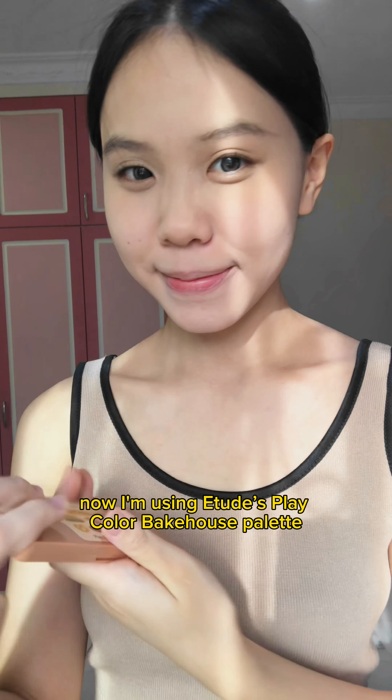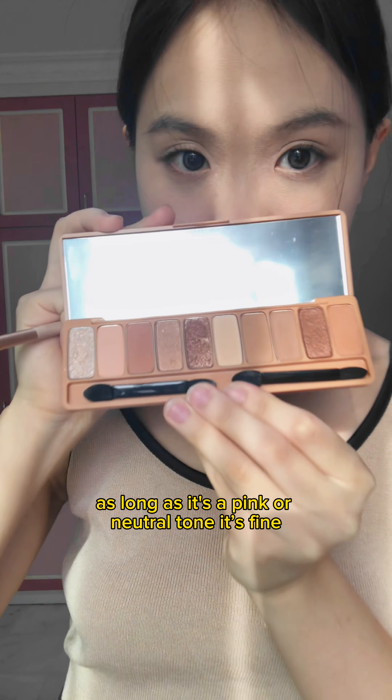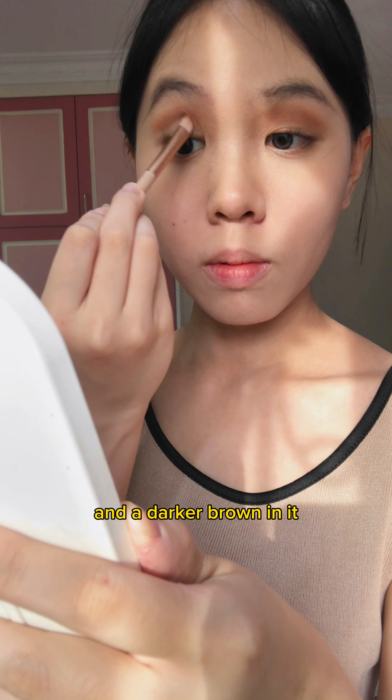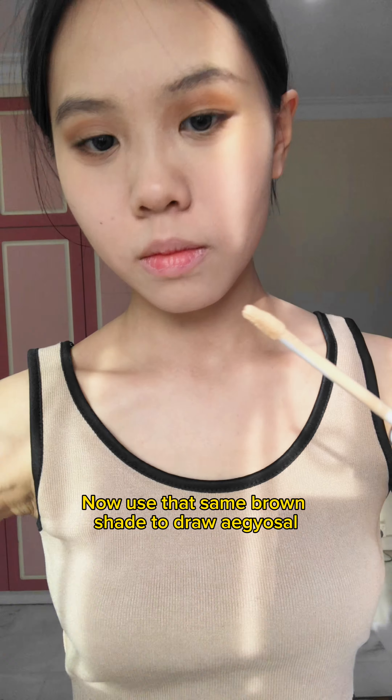Now I'm using Etude's Play Color Bakehouse palette. As long as it's a pink or neutral tone, it's fine. Here I'm using the warmer brown to put it at the outer part of my crease and a darker brown inside. Now use that same brown shade to draw a cut line.